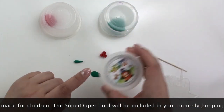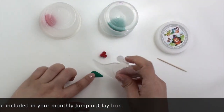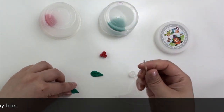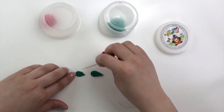The Jumping Clay Super Duper Tool was made with children in mind, and it will be available for members who subscribe to the monthly Jumping Clay Box. At the end of this video there will be more information on how you can subscribe to our monthly Jumping Clay Box, which includes packages of clay, tools, and accessories.